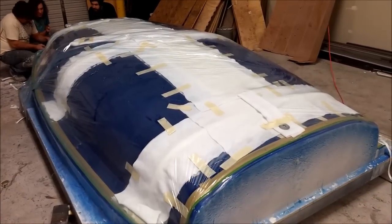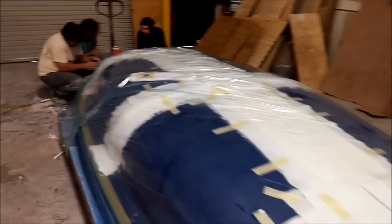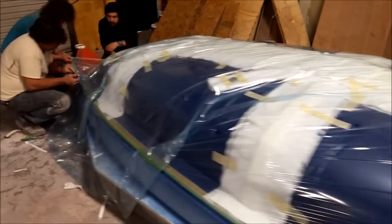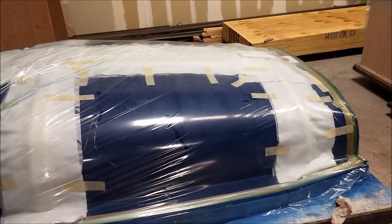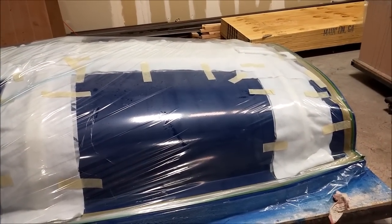Here it is with the protective fabric over the top and the plastic bagging for the vacuum just being set up. You can see the guys there just finishing off sealing the vacuum bag around the edges.